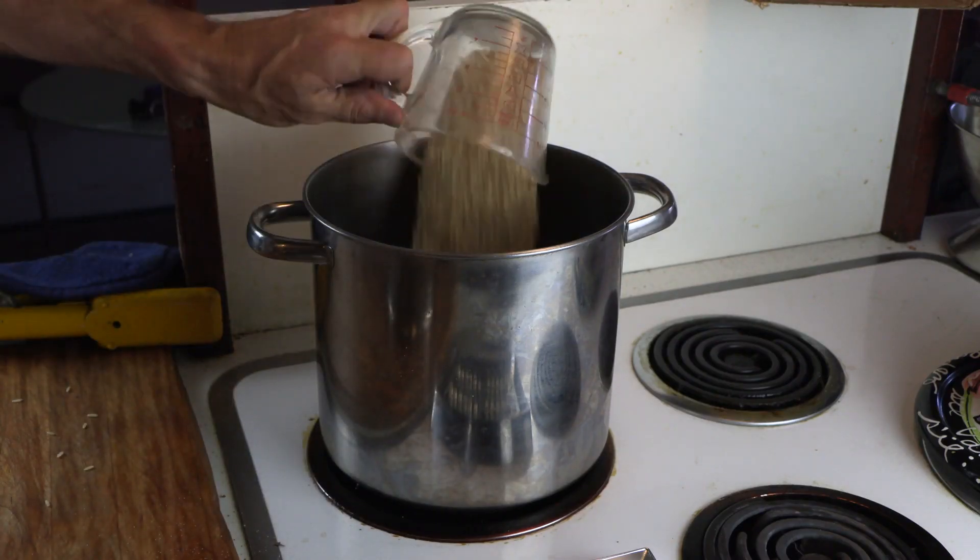We're back in the Out and About kitchen and we're going to make some long grain brown rice. Two cups water, one cup rice — two parts water, one part rice. That's two cups right there. Let's make all the rice.